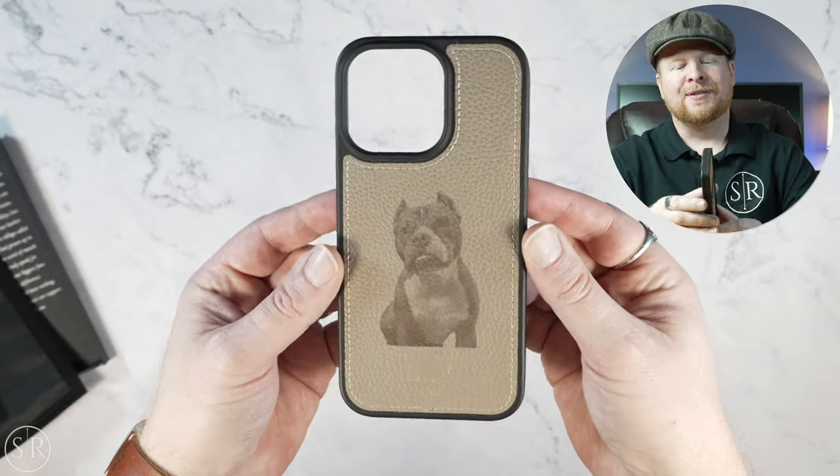I think it turned out pretty good, especially considering it's just a laser engraver on leather. It did a pretty good job converting a color image to black and white and putting it on here. So I'm happy with the results. This is the York for the 15 Pro Max.